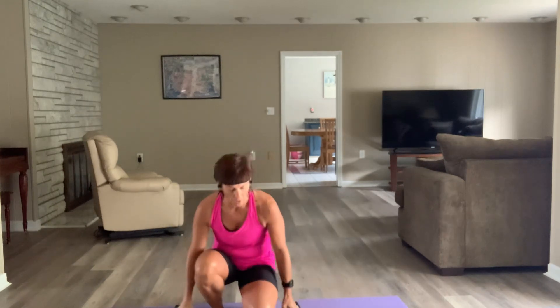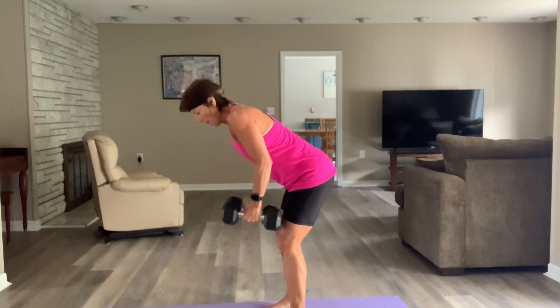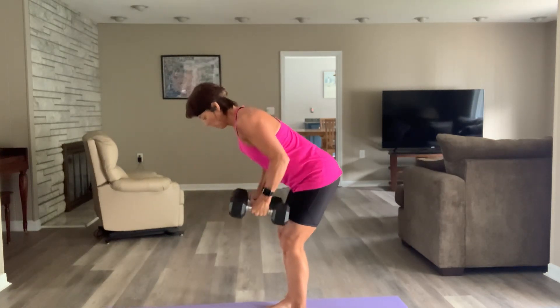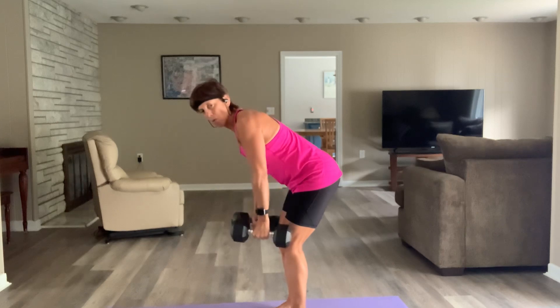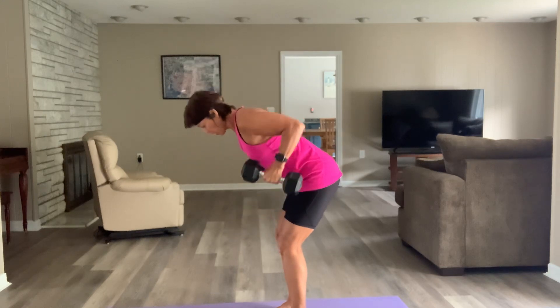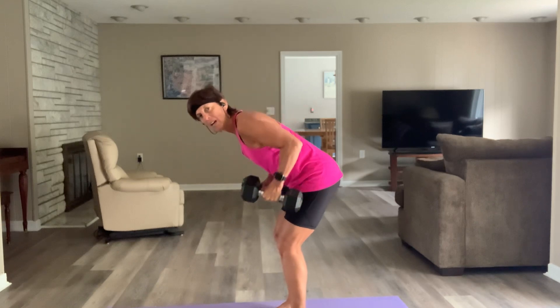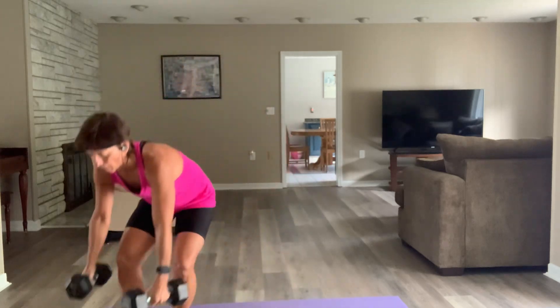Last time with the bent-over rows — pick them up, set your feet, drop your shoulders, hinge, let's row. Halfway — holy Toledo. There's no rush; it's tiring. Three, two — breathe. Dumbbells down. You've got 20 seconds.